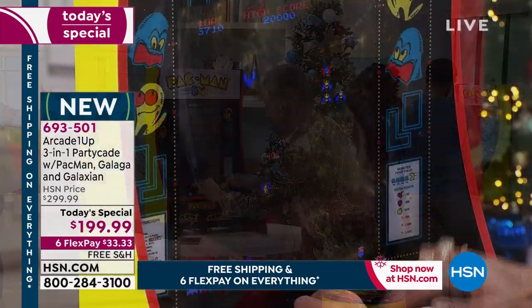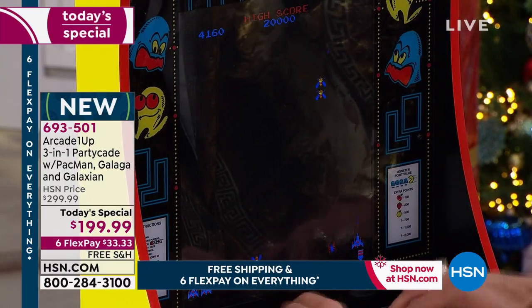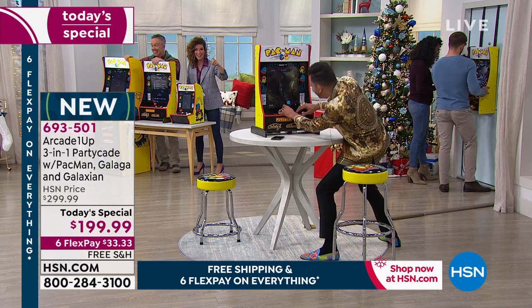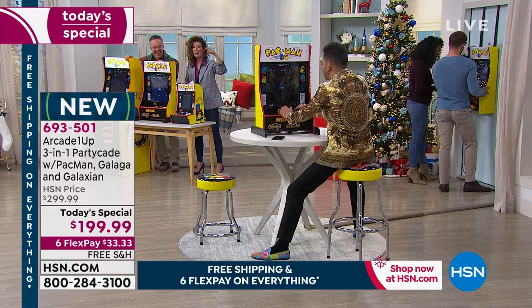We're gonna have a Martino challenge — who is gonna dare challenge Martino in Galaga? We've got Justin in the house, we've got Mikey in the house, we've got Donya in the house. He keeps track of high scores too, by the way. He'll be there a while — Martino, go for it!